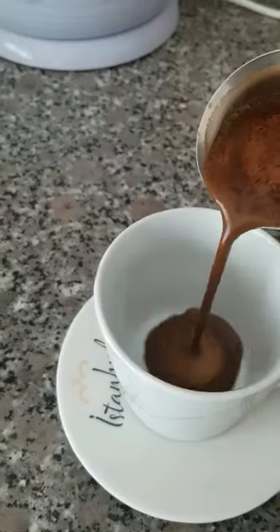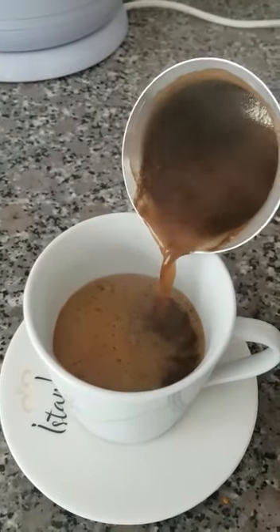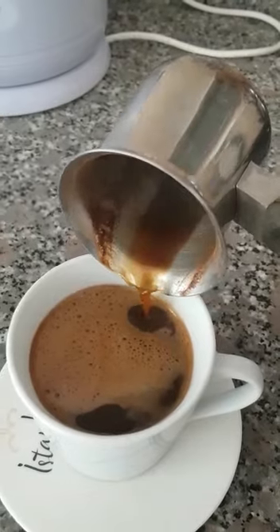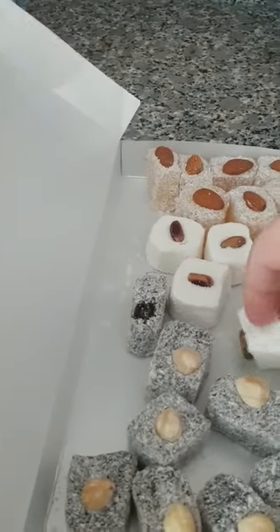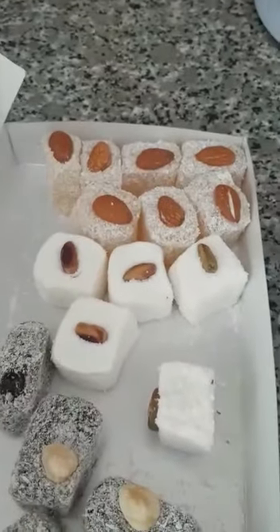We pour the foam into the cup first — be careful, the foam is very important in Turkish coffee. Done! And we add a piece of Turkish delight. I prefer it with coconut. This one is some kind of chocolate, and this is another kind.